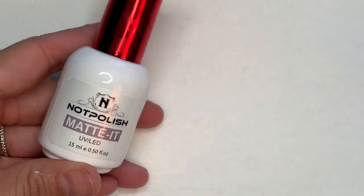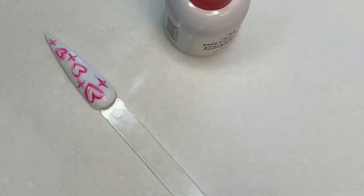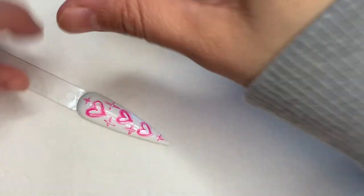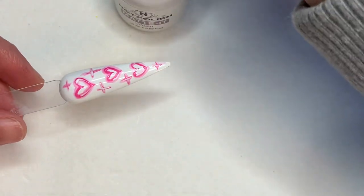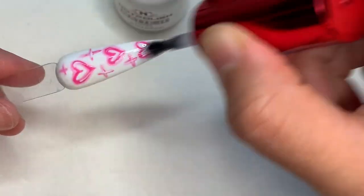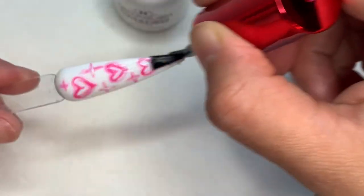Right now I'm going to show you what that looks like. I'm using Matted by Not Polish. Now that it's cured, I was going to show you guys what it would look like glossy, but now that the white is cured, I'm just going to go in with my matte top coat and we're all done. We're just going to cure that and I will show you what that looks like.